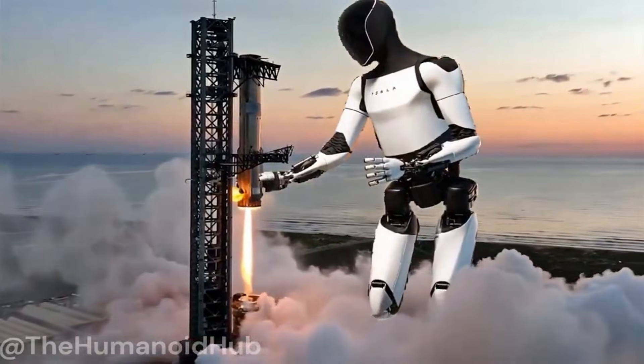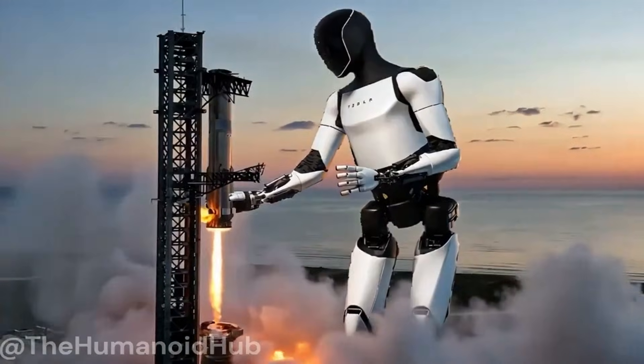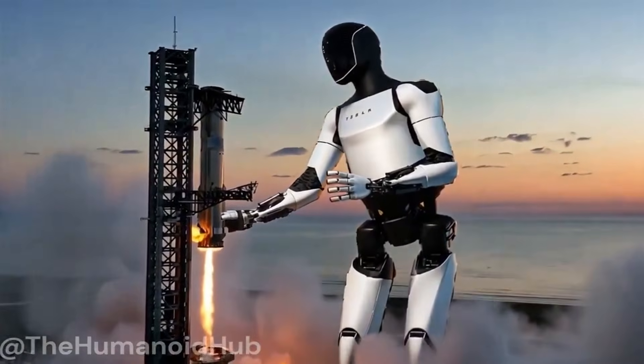Absolutely insane! On the first ever attempt, we have successfully caught the super heavy booster.